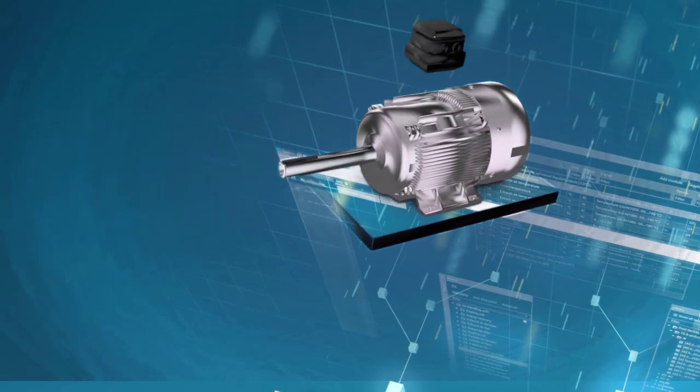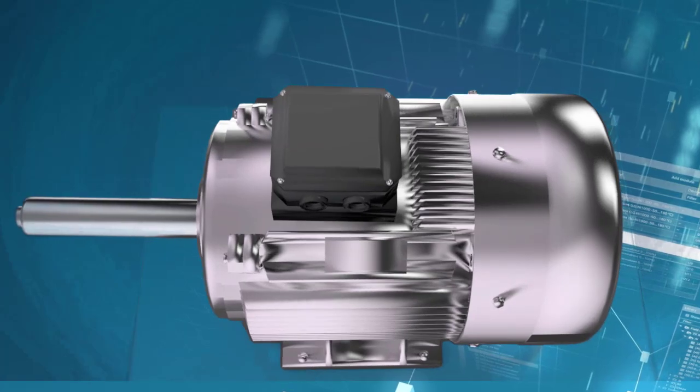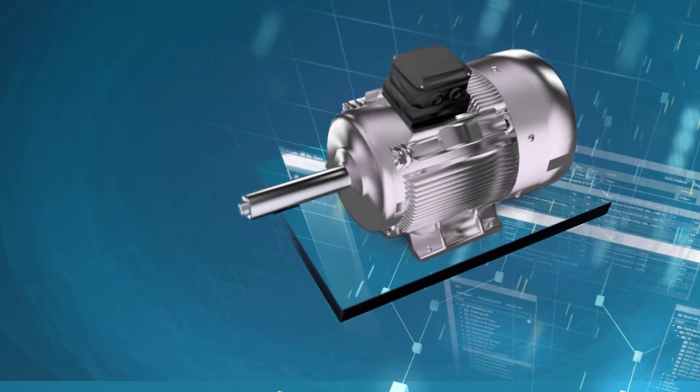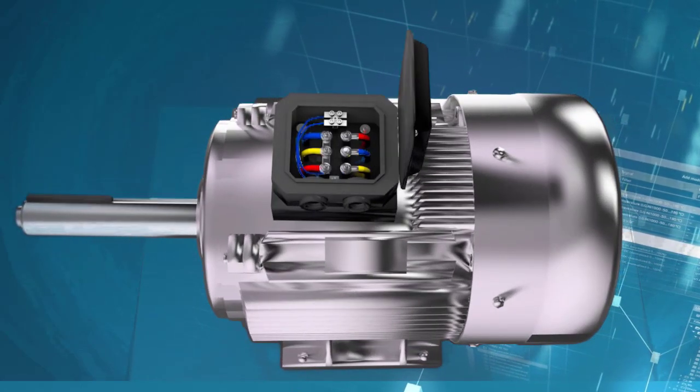You would require to know whether the motor is in star or delta when you would be installing or testing any electrical motor. In this video we are going to talk about how to identify whether your motor is in star or delta.